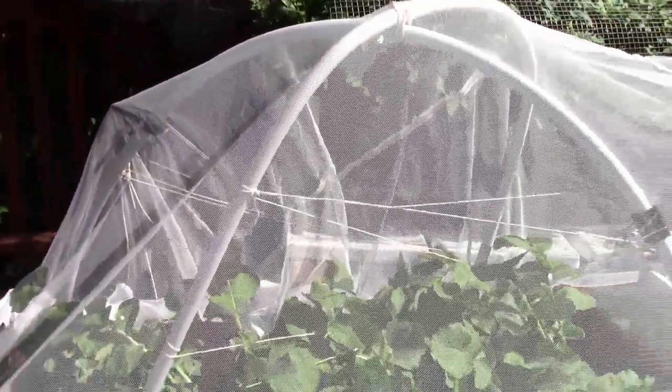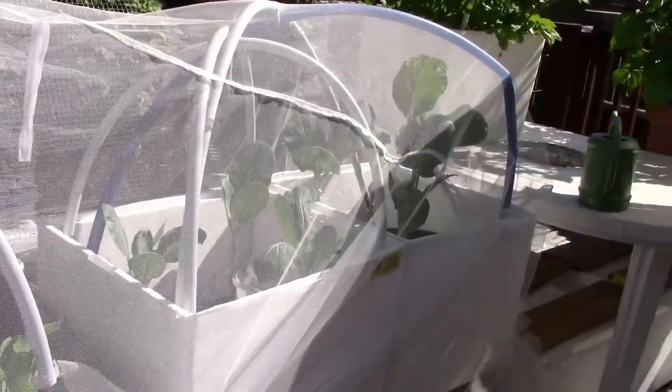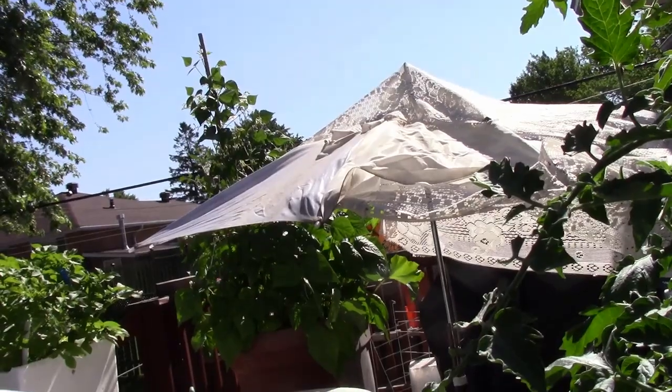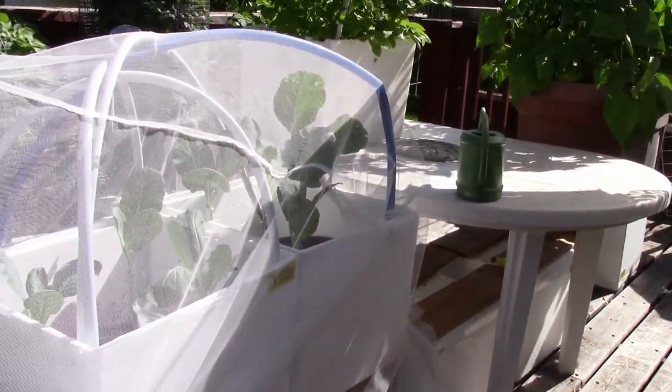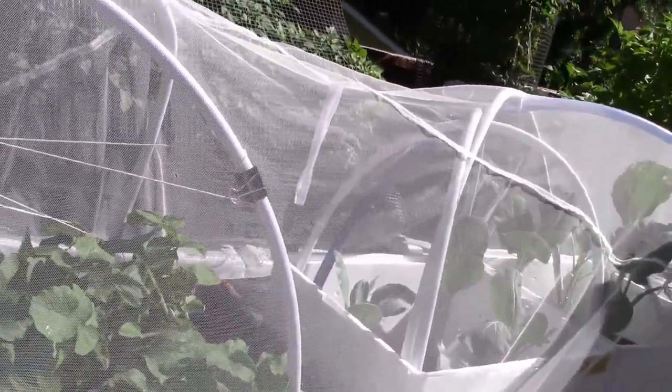There's the shade cloth, and there is the netting back on to protect my plants. I'm not putting the shade cloth over the daikon radish, nor am I putting it over the collard greens. There's my trailer park umbrella that I'm going to fix and make pretty and have fun doing it. I love crafting, I love DIY.